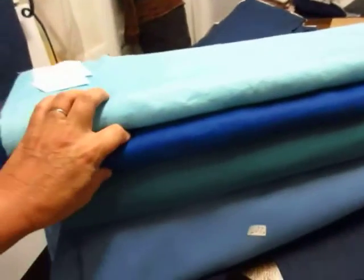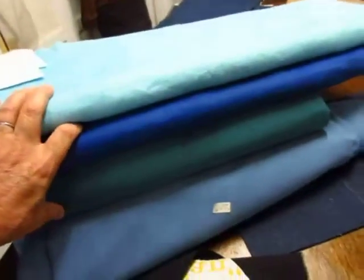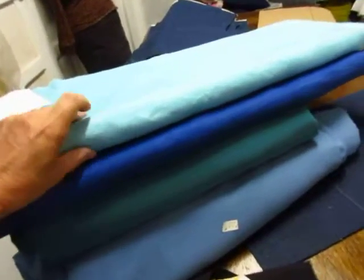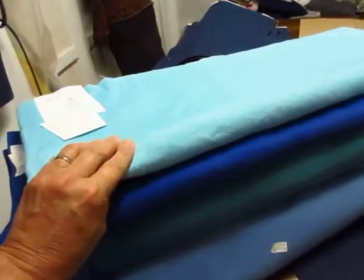Hey everybody, Aunt Kathy here. I'm out in the studio again. We're doing some colors here for my friend Kim Foster. She wants to get an apron made. And Kim,